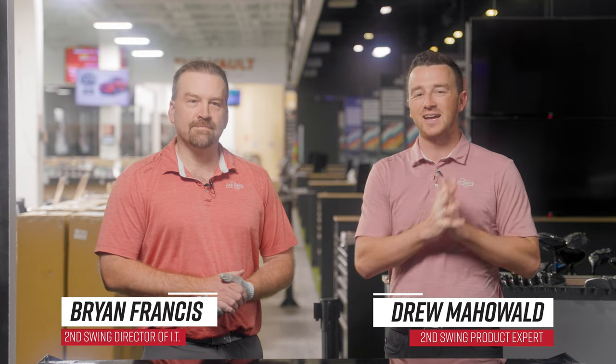I'm Drew Mahold from Second Swing Golf, joined today by Brian Francis for a new video on the SkyTrack Plus Launch Monitor. We have Brian here because he's a member of the Second Swing IT team — director of IT actually — so he knows what he's talking about with this technology, and he's also a very loyal SkyTrack customer.